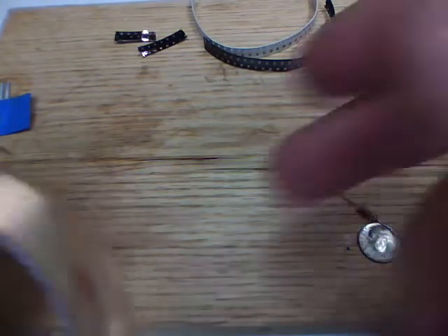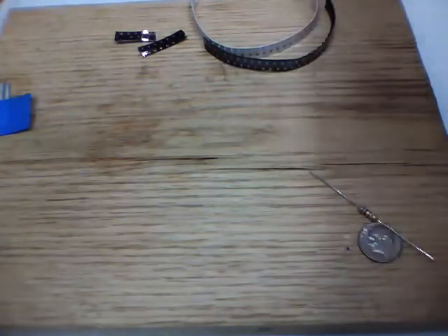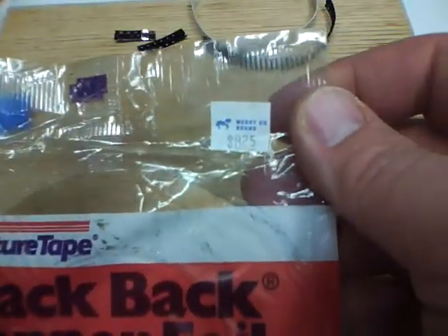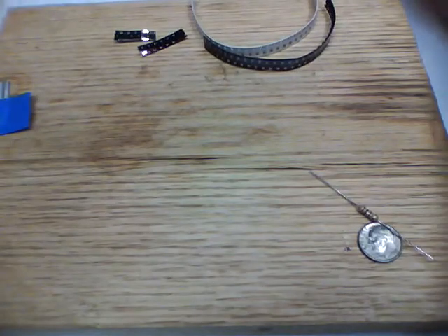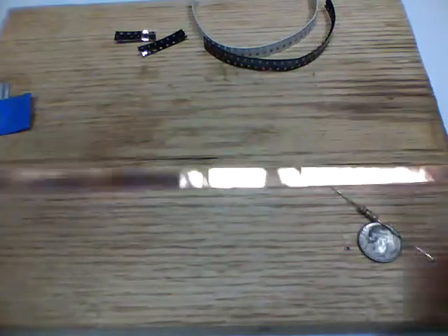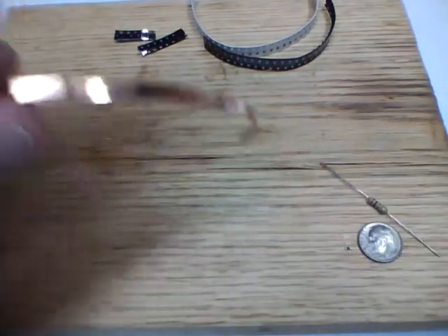Another item that we need is copper tape. Now this comes from the stained glass world. This is what the package looks like — I have the link of where I got it. It's not very expensive; this particular package was about eight bucks for a mere 36 yards. So if you figure you use about a yard per blade, that's 36 blades. You can keep yourself in business for a long time with just eight bucks of this material. What I do is lay it down on a mat, tape it down, and cut it in half with a straight edge so it's not as thick — this is just about a quarter of an inch wide, so we'll take it a little narrower.